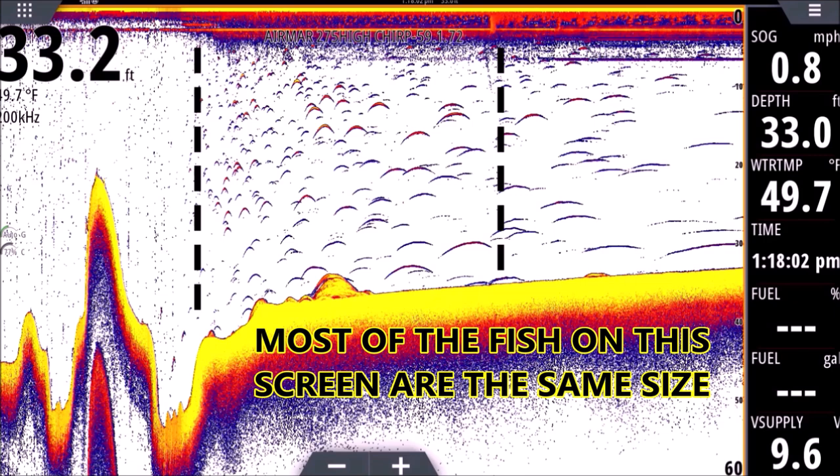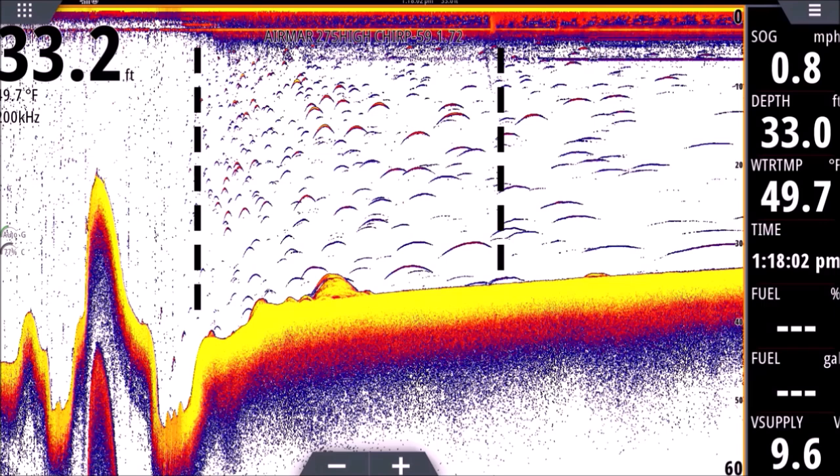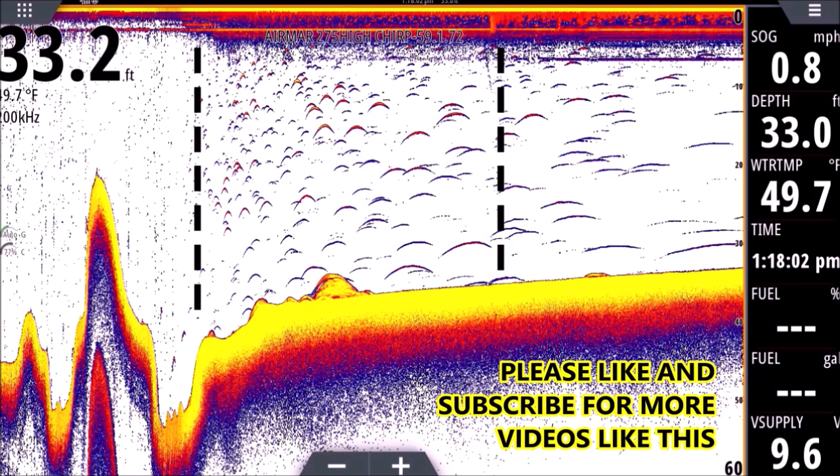So if we talked about a little bit in our first session about how the ping works — our transducer sends a ping down and the transducer waits for it to return. When the ping bounces back up, anything that interrupts that ping will show up as a return. So the returns on the left here are little tiny dots.